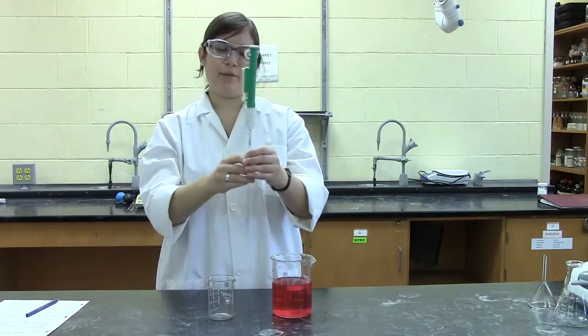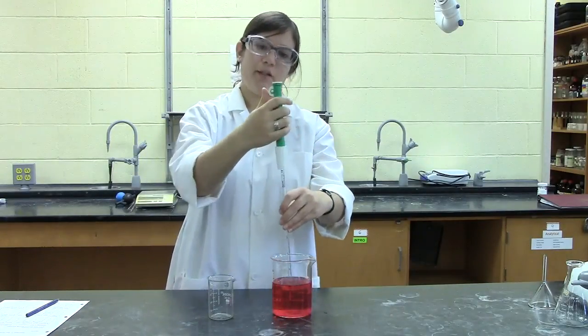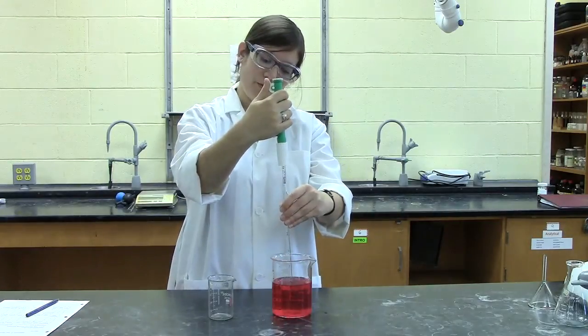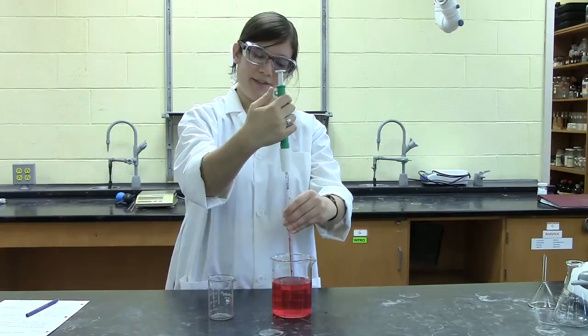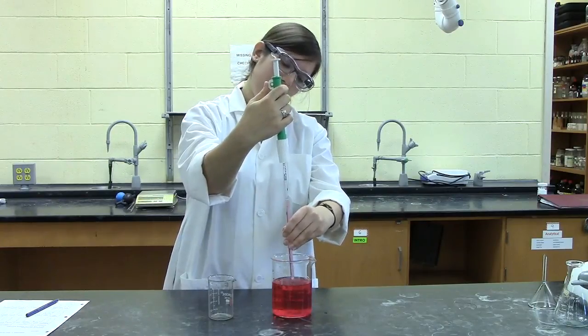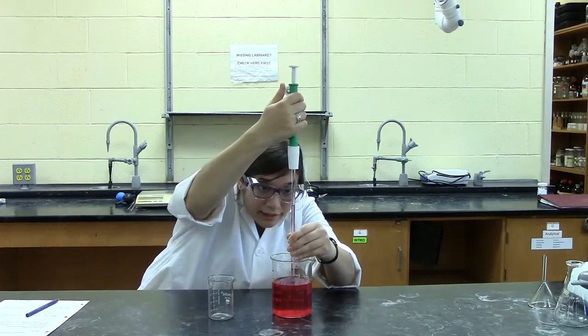The last type of volume measuring device we have is the measuring pipette, which can be used in two different ways. The first method is to use this wheel to draw the solution all the way up to the zero mark, which, like the burette, is at the top, not the bottom of the pipette. Make sure you read from the bottom of the meniscus at eye level.